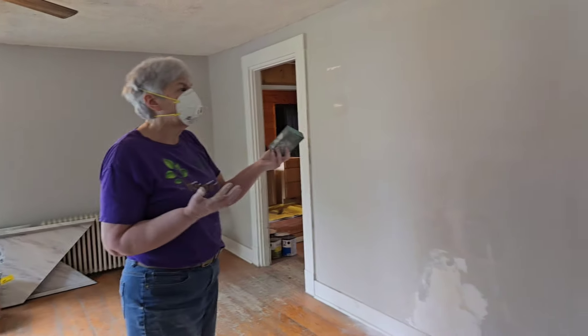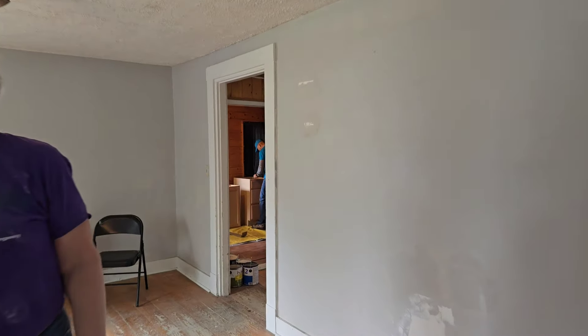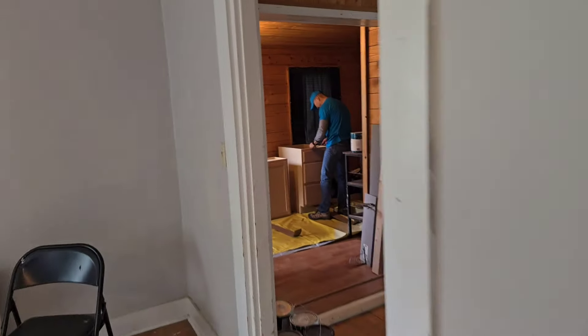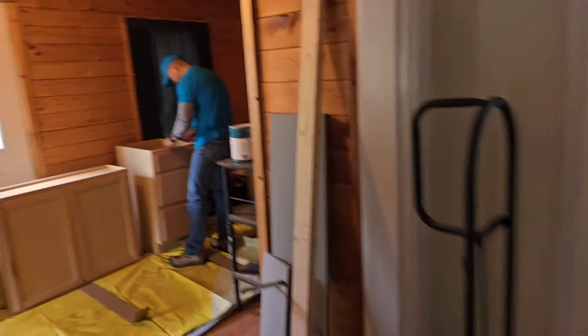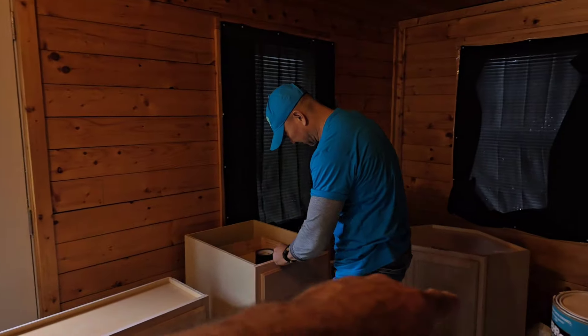It's like they just painted around stickers that were on there, and then somebody pulled them off later. Let me go ahead and take another quick peek over here. We've got my main man here, John, with the kitchen cabinets.